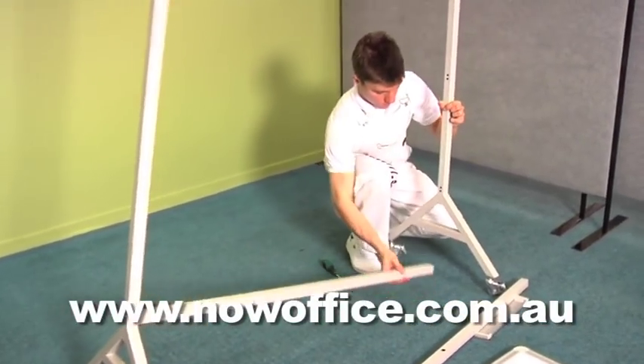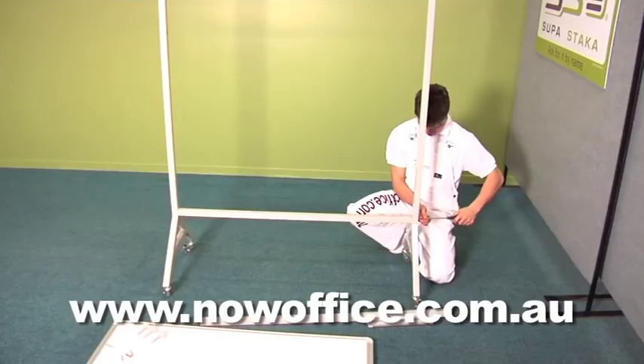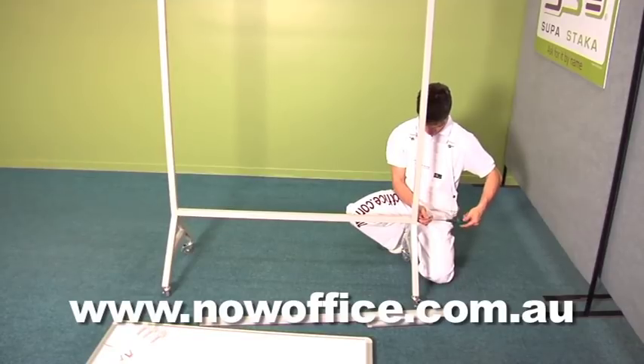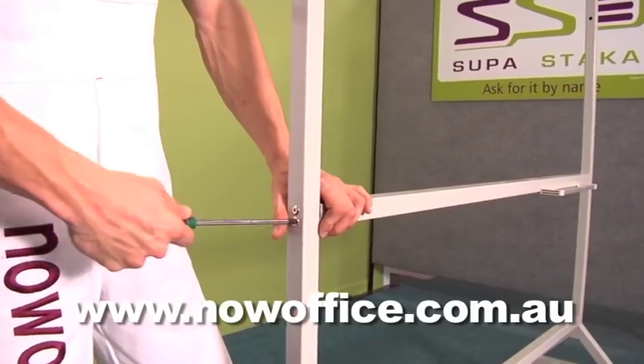Once they're tightened up, proceed to the next leg and do exactly the same. Lock your casters off — it makes it easy and stops it running away. Tighten the screws in, then put your pen rail in. Exactly the same principle, just tighten them off.